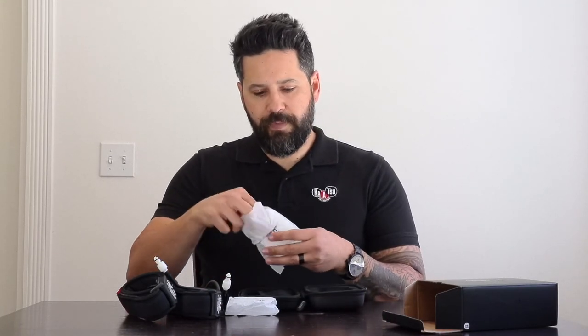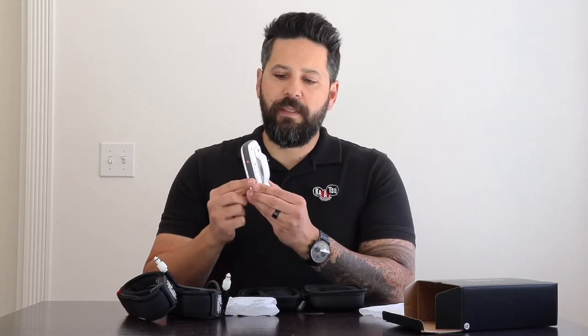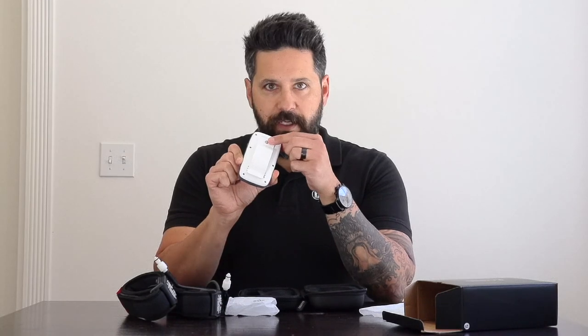Taking the C3 out, the first thing you'll notice is that it comes with a belt clip that's removable either with a coin or a screwdriver. Unscrew it here and then you can slide it into your pocket more easily. You'll also notice underneath the belt clip there's a QR code. If you happen to lose or misplace your quick start guide that's included in the package, you can access it online — just scan the QR code and it'll take you right to the website.